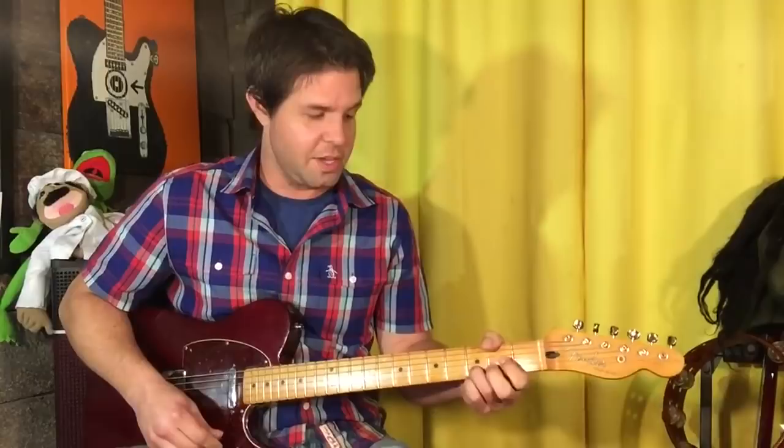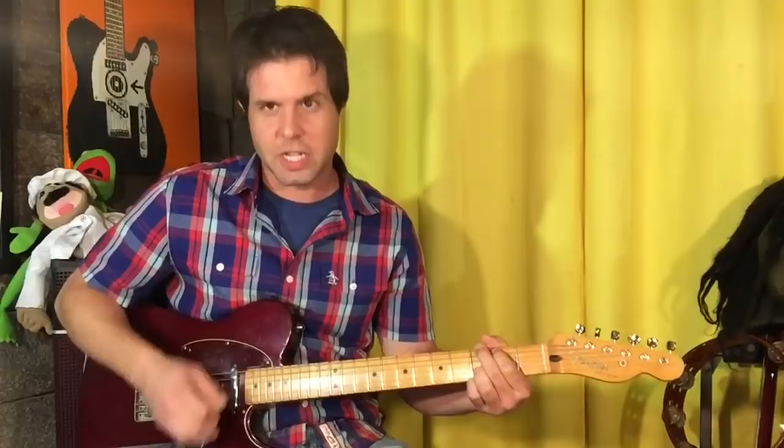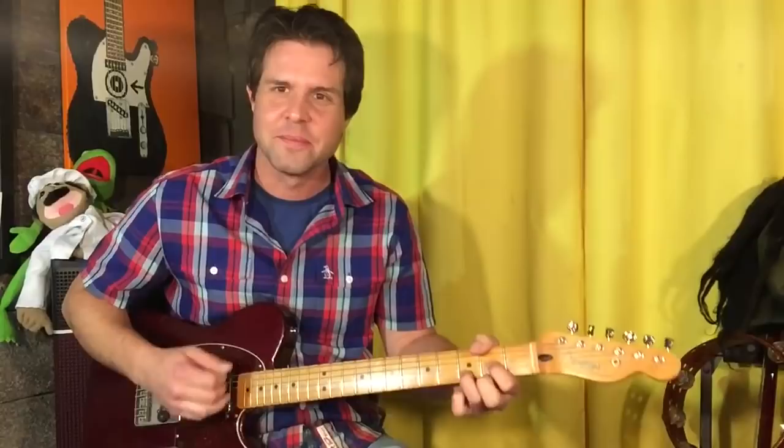G, down, up, up, down, down. Do it again, but this time we get a whole A chord. Down, down, up, up, down — A, G — down, up, up, up, up — whatever it is. So here we go, whole thing.